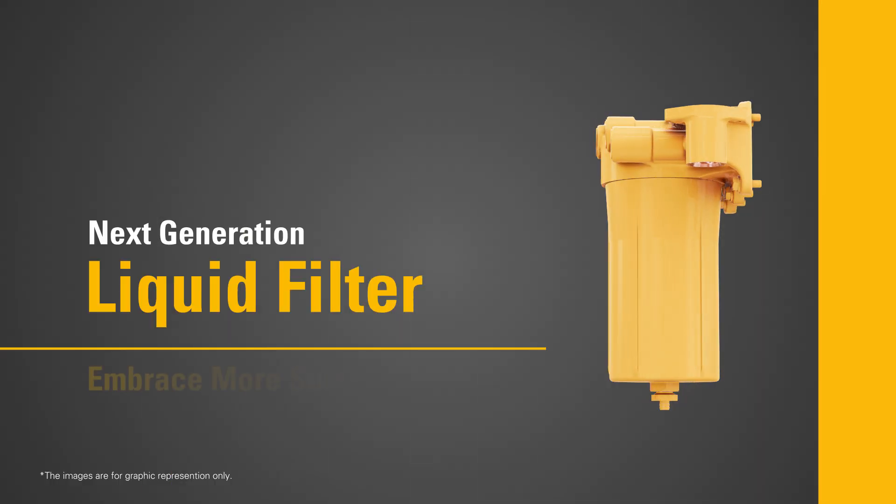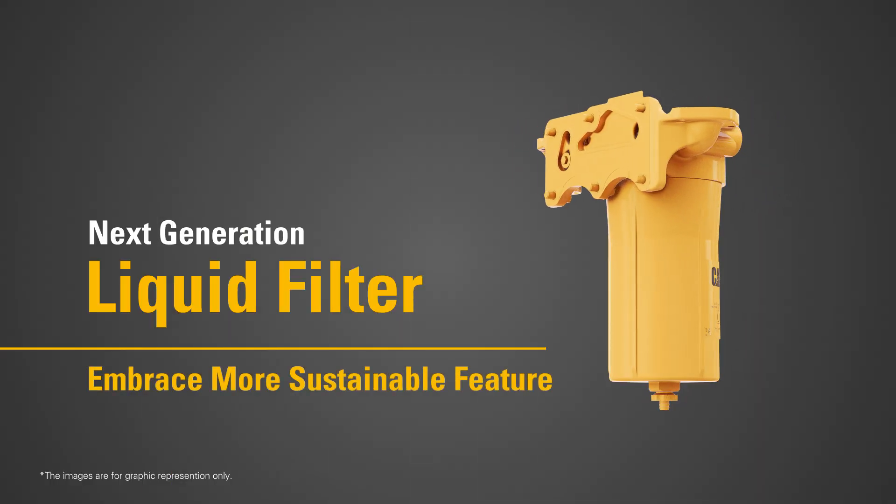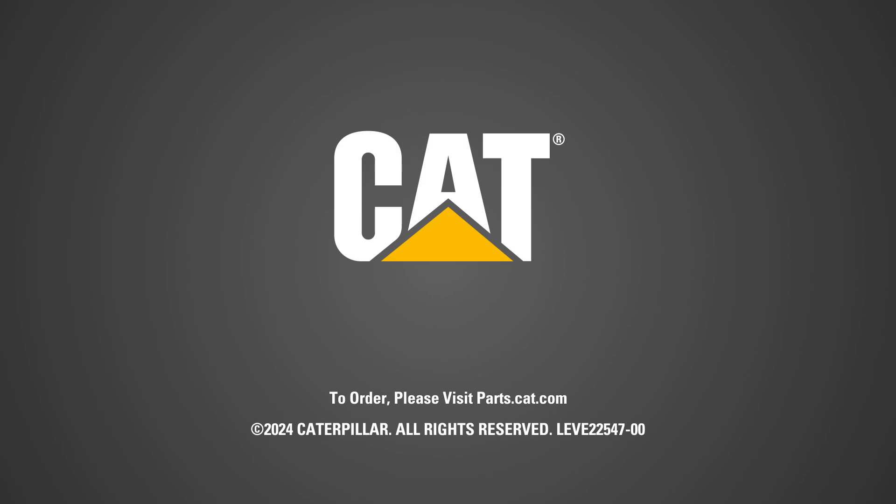Embrace a more sustainable future of engine maintenance with Caterpillar. To order, please visit parts.cat.com. For more information, contact your local CAT dealer.